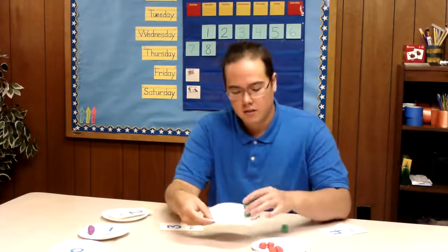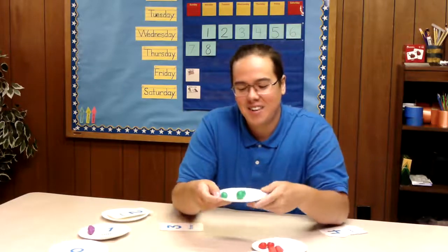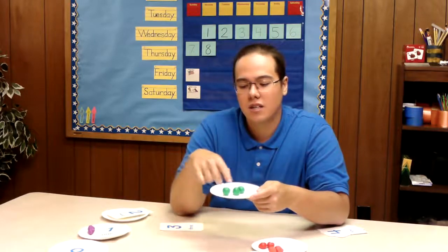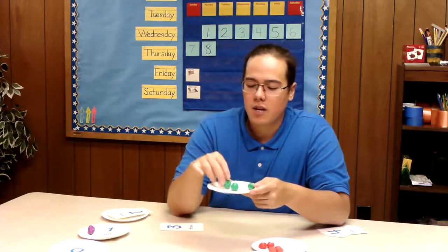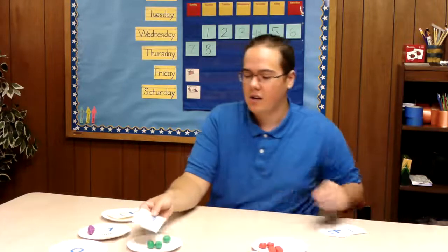So this plate here — this is three apples and these apples are the color green. So they would be more like the granny smith apples and not the red apples. But we have three green apples. Set that plate right here.